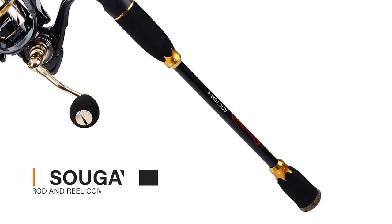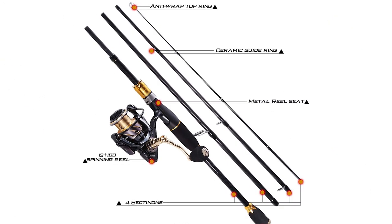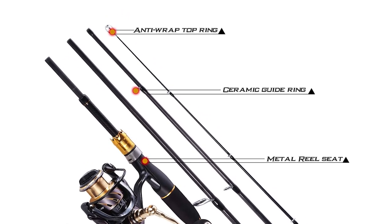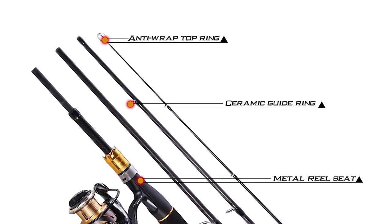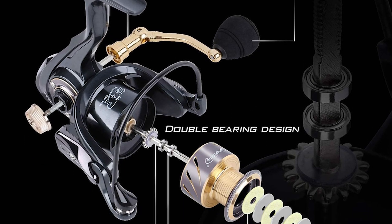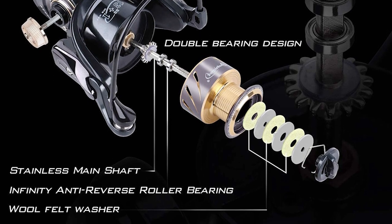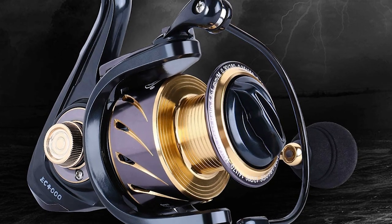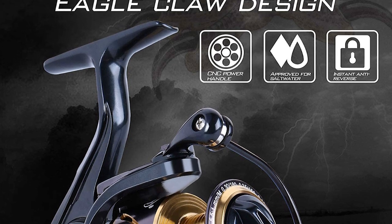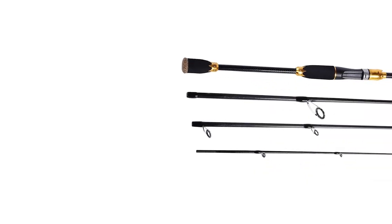Sugeolong Spinning Rod and Reel Combo. The rod is constructed with 24-ton carbon fiber, ultra-lightweight, with high-density carbon fiber mixed with fiberglass, making your fishing pole hard and durable. It comes with high-quality guide rings and stainless steel hooded reel seats that are anti-seawater corrosion. The reel comes with a 5.0:1 gear ratio, 13+1 corrosion-resistant ball bearings, 11-pound drag power, and an advanced carbon matrix drag system that provides smooth, consistent drag pressure across its entire range.